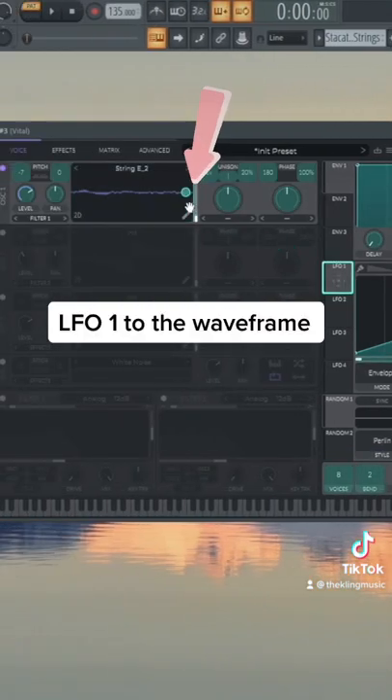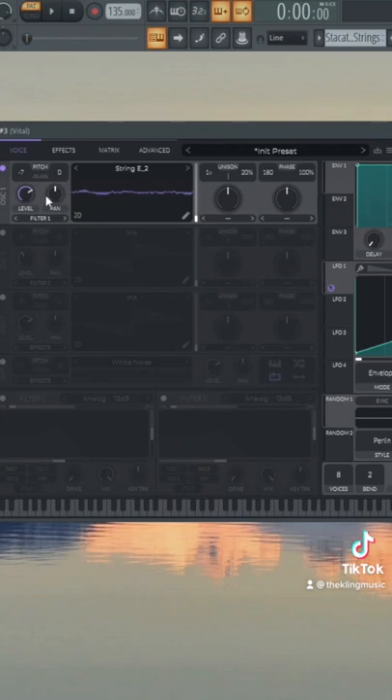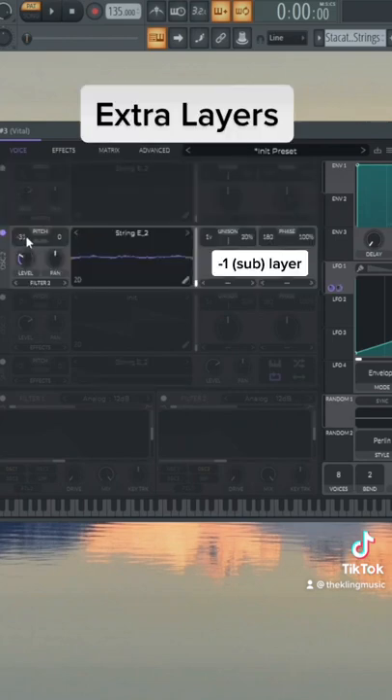Drag LFO 1 onto the wave frame. That's a little too high, so we can throw it down an octave. You can add a sub layer too — do the same exact thing but just go down one more octave.